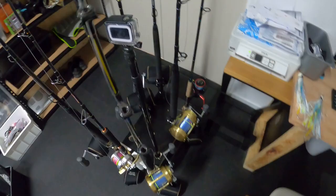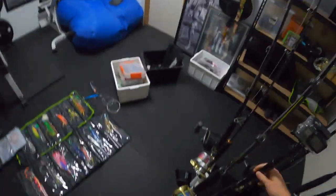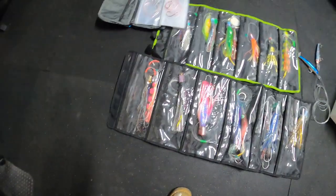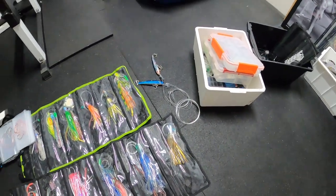Made a GoPro pole just out of a paint roller pole to film all the action and the underwater gear, so we'll see how we go. I've just done all the new lures, all new leaders on what needed leaders. Tied some live bait rigs and a couple of divers and whatnot.